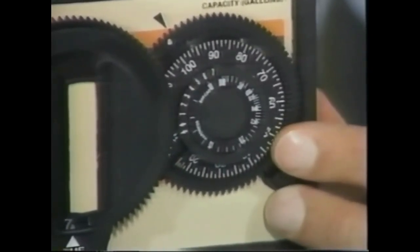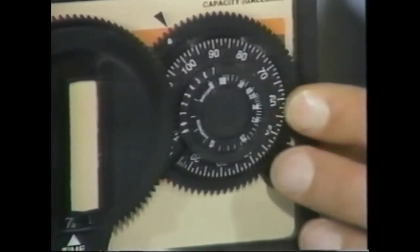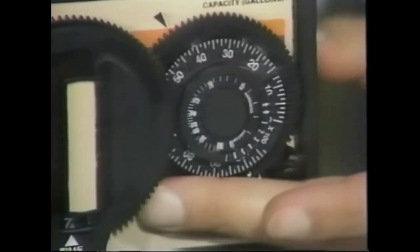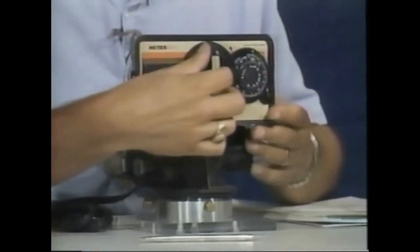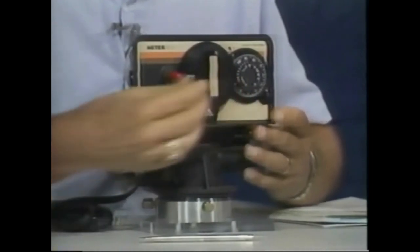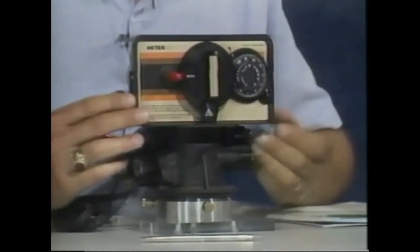As with the first example, we always have to orientate the program wheel to the current time of day. So we turn the wheel all the way counterclockwise to the stop point, then manually index the main gear, bring it back to the service position, and the program wheel is ready to go.